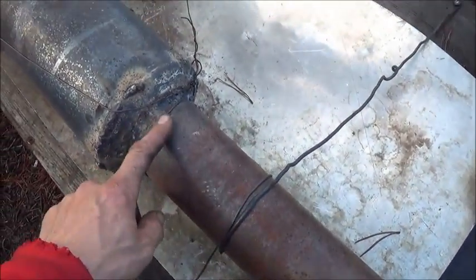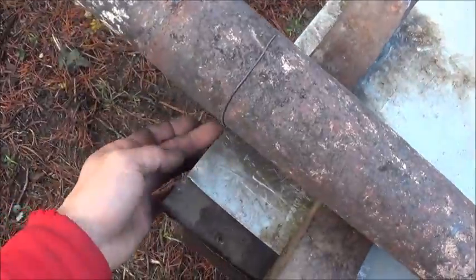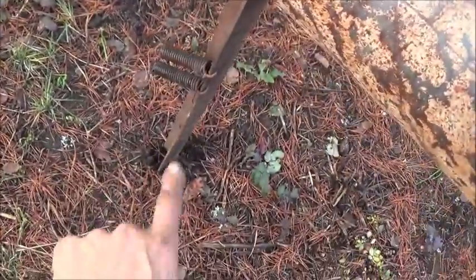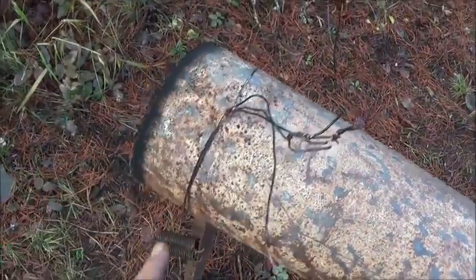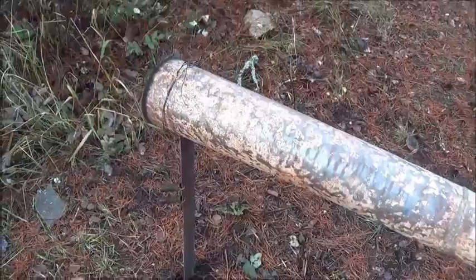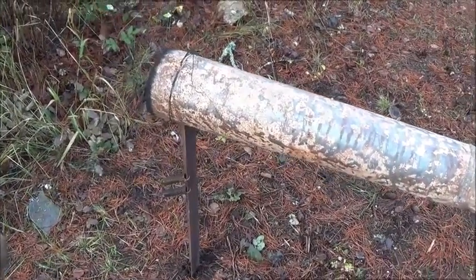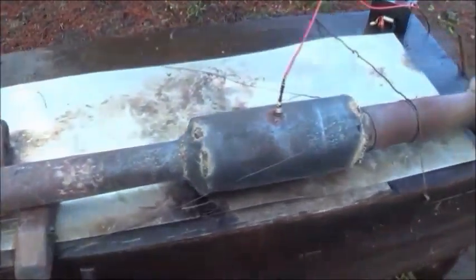Another thing we've done is made sure that everything is strapped down and wrapped around the engine. You got these two straps here, another one wrapped around here going back underneath holding it down. At the very end I've pounded a piece of angle iron down into the ground and I've got it tied onto the engine here. That should keep the engine from wandering around or moving too much — it was really going all over the place before. Let's go ahead and fire it up.